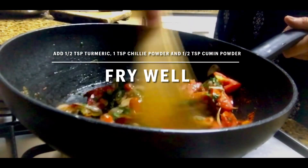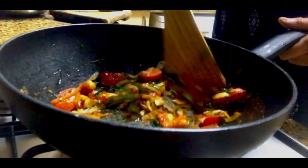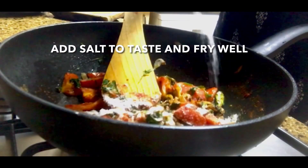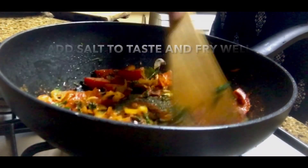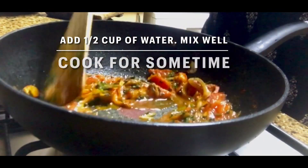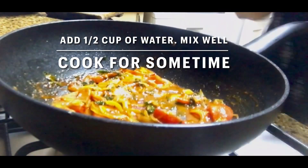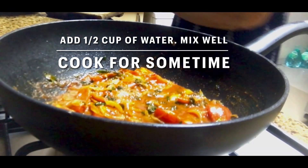Keep frying for about two minutes until the raw smell of the spice powders is minimized. Then add a little salt to taste and fry well again. Now add half a cup of water and cook for about two minutes until the mixture is quite hot and you can see it bubbling well.